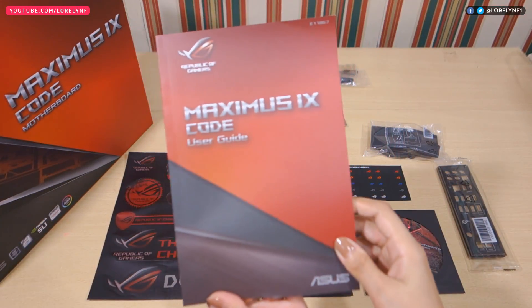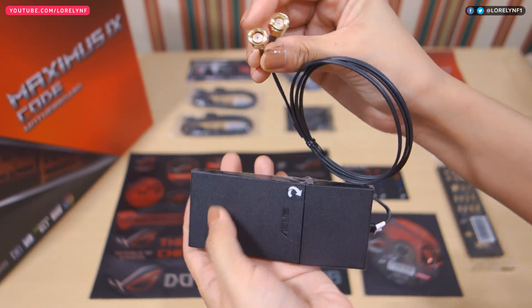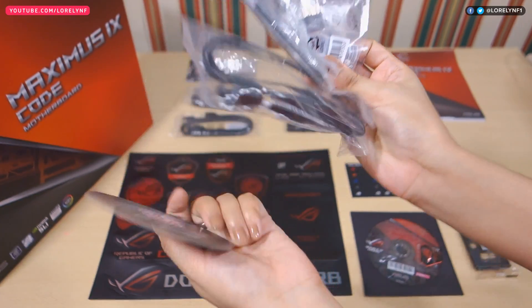We have here a user manual, driver CD, case badge, four SATA cables, SLI bridge, Wi-Fi antenna, cable labels, IO shield, and a few more accessories.